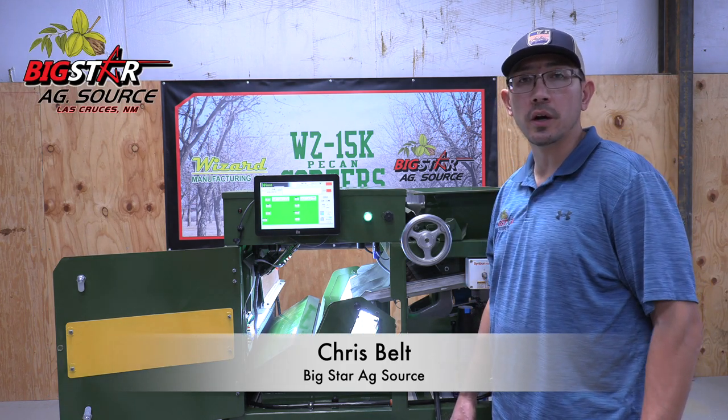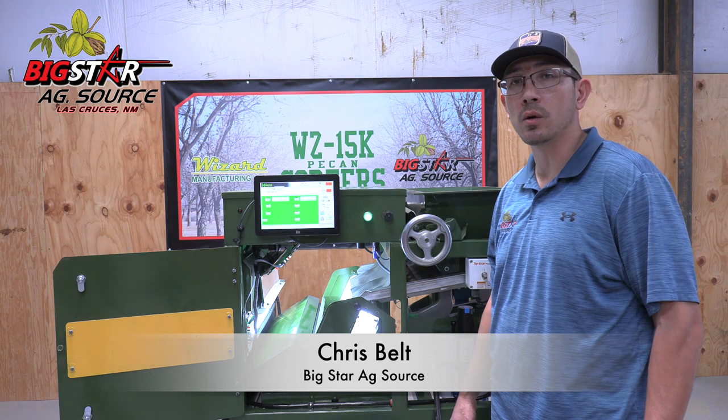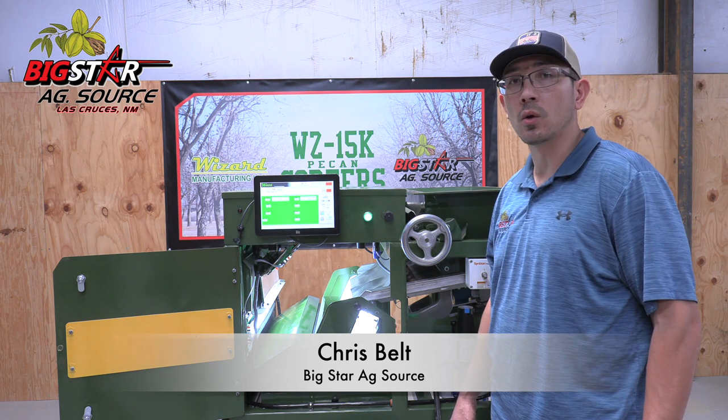Hello ladies and gentlemen, this is Chris Belt with Big Star AgSource. What we have here is a Wizard 15,000 pound per hour pecan sorter utilizing Holt Consulting Technology.